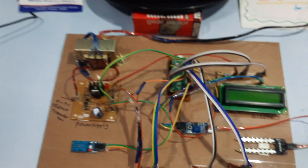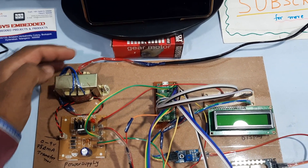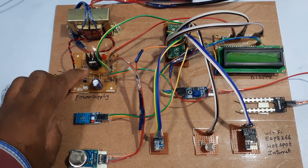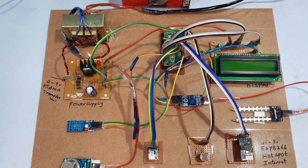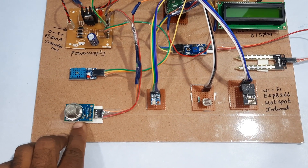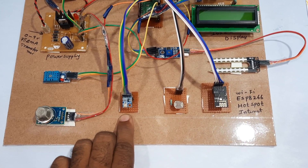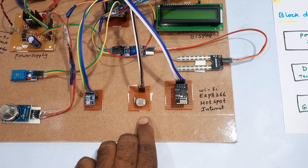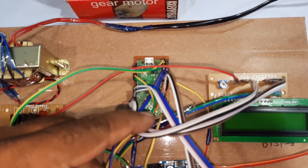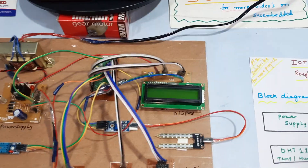Now coming into the hardware. We are using a 0 to 9 volt transformer with step-down transformer, bridge rectifier, filter capacitor, 7805 regulator, and one LED power supply module. The components include DHT11 temperature and humidity sensor, MQ2 gas and smoke sensor, BMP180 temperature and pressure sensor, LDR sensor, ESP8266 Wi-Fi module, RP2040 Raspberry Pi Pico board, soil moisture sensor, and 16x2 LCD display.